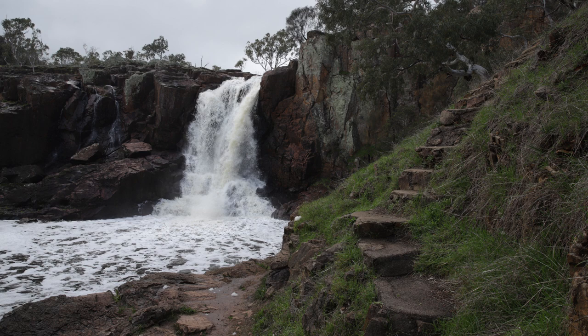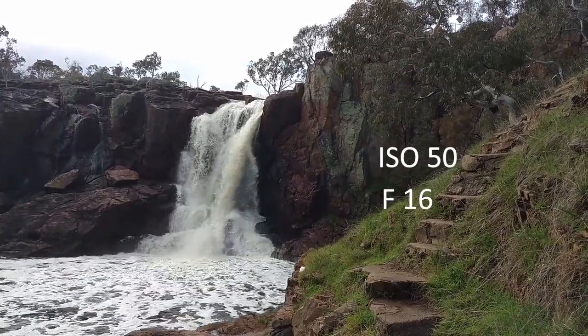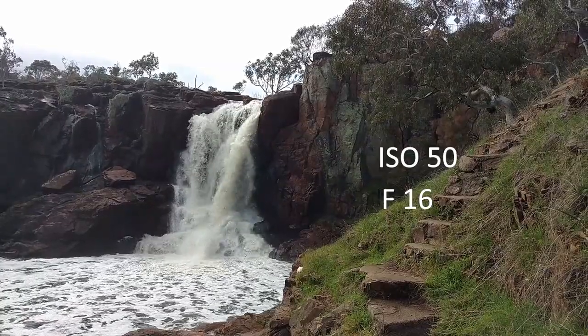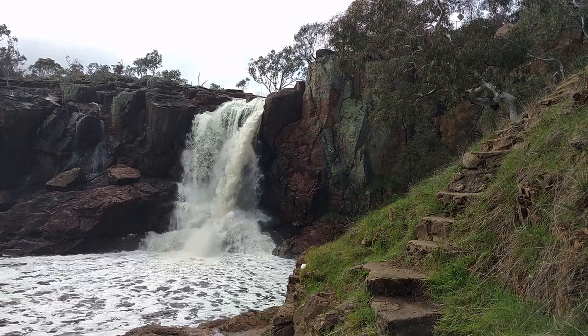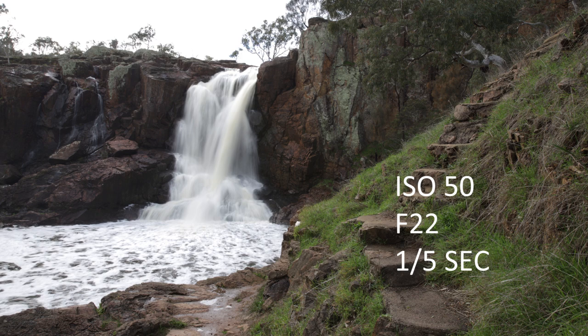To get the smooth, silky look in the water, you now need to adjust your settings. Put your ISO to as low as it can go — it might only be 100 or it might be 50 depending on the camera. In my case, I can put it down to ISO 50. Then change your F-stop to about F16. Press the live view button on the back of your camera and adjust the speed with the knob at the top until the exposure looks right on your screen. In this case it was 1/10th of a second. But I wanted it to look more silky smooth, so I increased the F-stop to F22. This allowed me to extend the time further and I was able to get 1/5th of a second with the correct exposure.